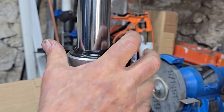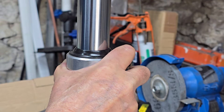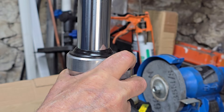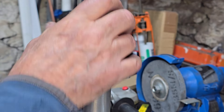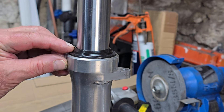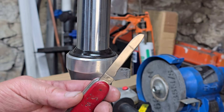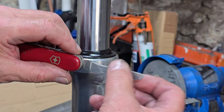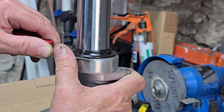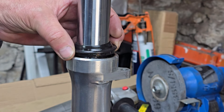I can feel the leg moving that way and that way, which tends to suggest the bushings might be worn as well - they're replaceable too, but we'll have a look when we get them out. I normally get these dust covers off with my trusty old Swiss Army knife - just slipping it under the seal and levering it off. There we go.